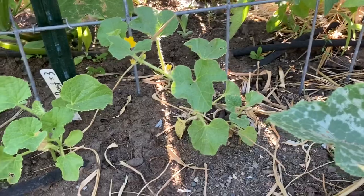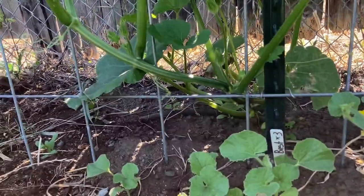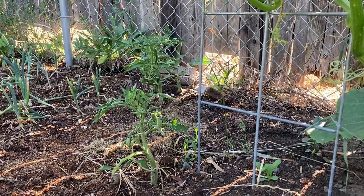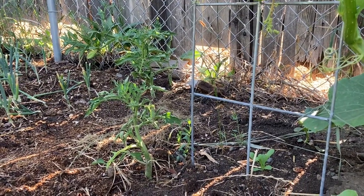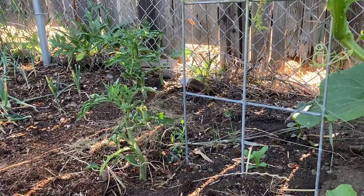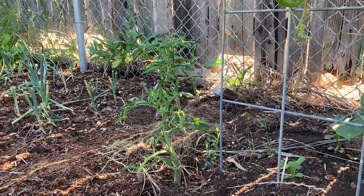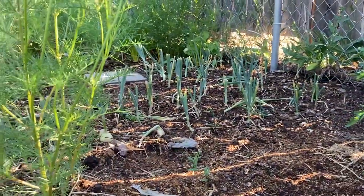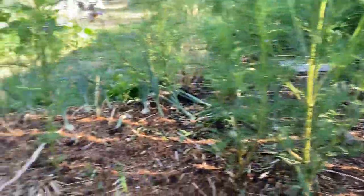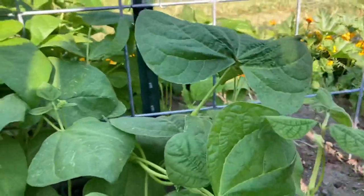Back here we've got some cantaloupe that are doing really well, and we've got our mystery squash — not sure what we've got going there. Then here we have two tomato plants that were cuttings when I pruned a Cherokee purple tomato. They were so big I couldn't bear to throw them away, so I stuck them in water and they ended up rooting, then I stuck them in the ground. One of them is looking a little better than the other but they're both growing. Then we have our onions, which I've chopped the tops off so the tops don't fall over and cause the bulb to stop growing.